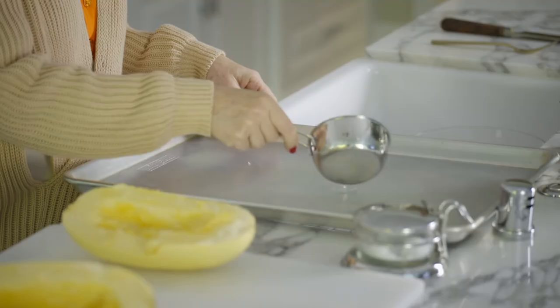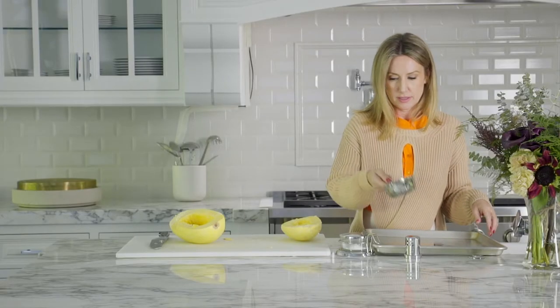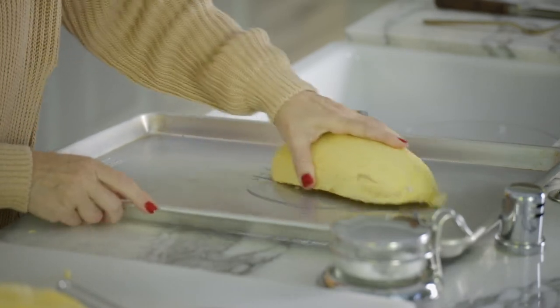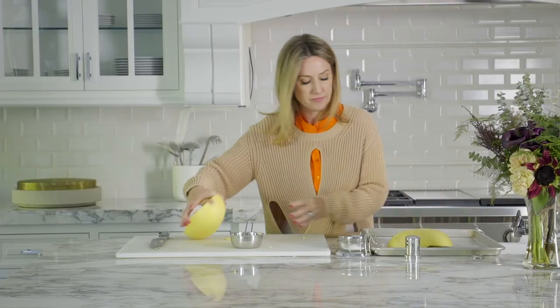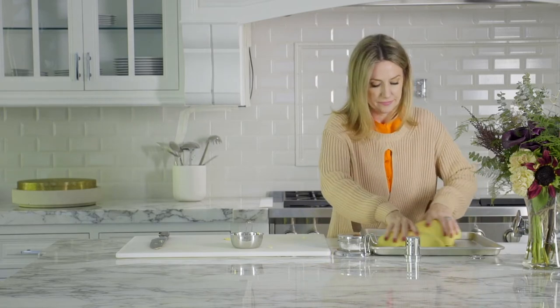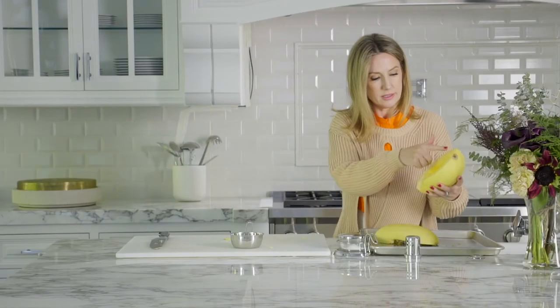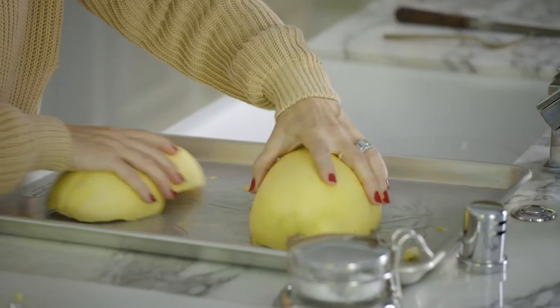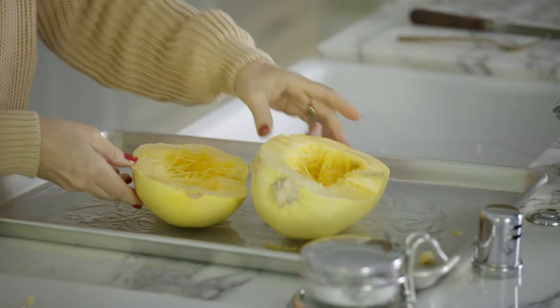I have some melted coconut oil. I'm just going to pour it onto my pan directly — this is how I do it. All I'm doing is getting some fat on here so that when they roast, they'll get nice and brown and caramelized.